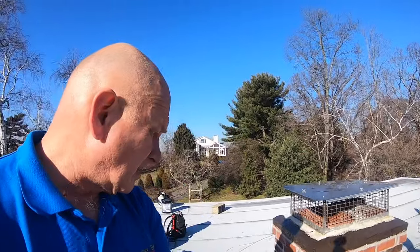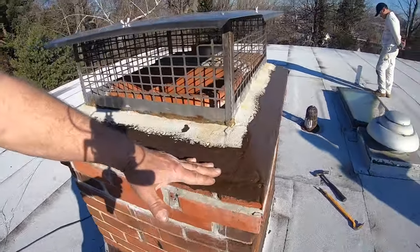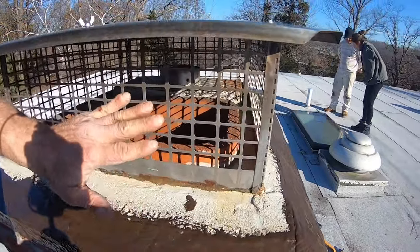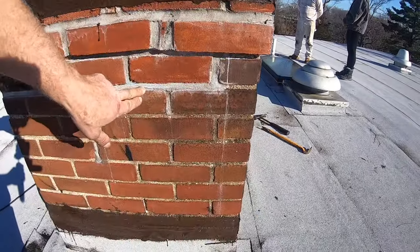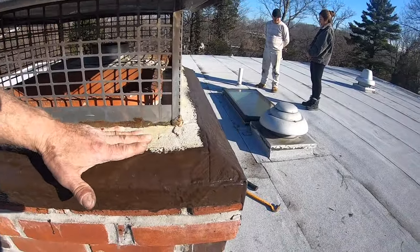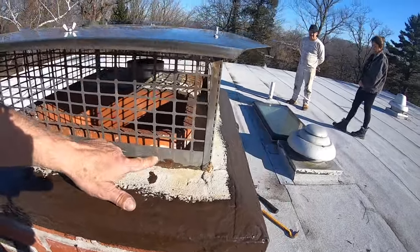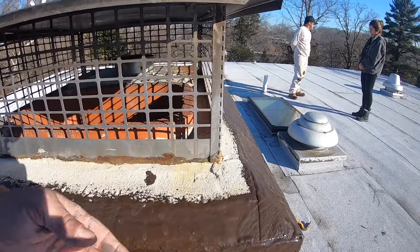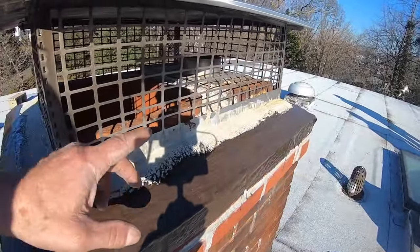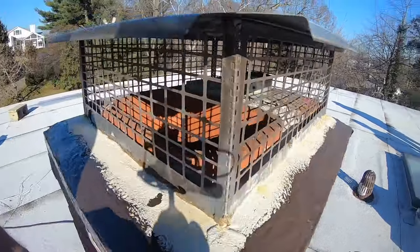This chimney was leaking, and after sealing the first section we realized the real problem was here at the squirrel cage or whatever you call it. The mason who rebuilt this chimney made two mistakes: first, the cement slab didn't bond to the brick. Second, when rain blows into this cage, water cannot get back out — it pools here, about two inches deep, and flows over the flue pipe into the chimney.